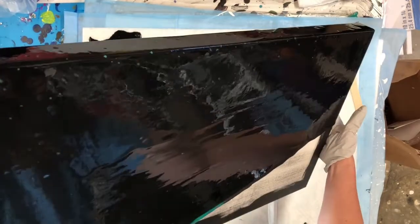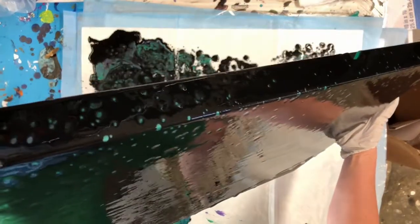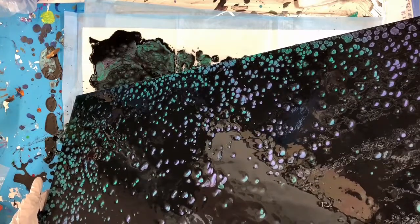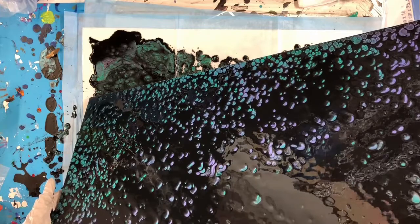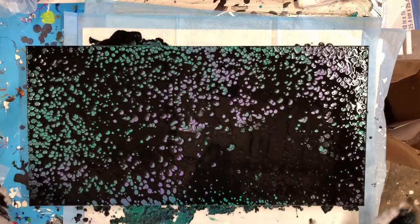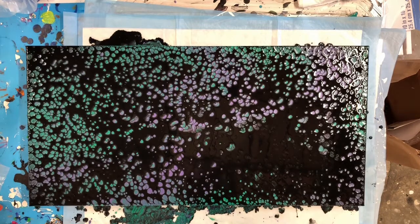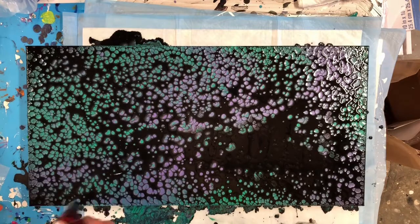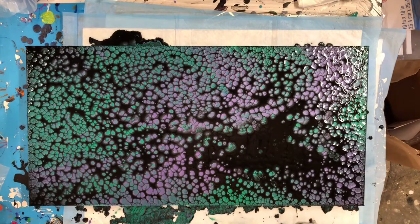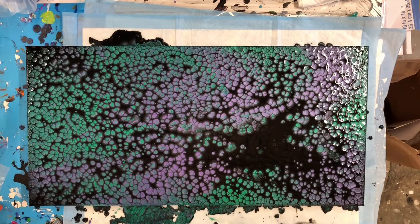I'm throwing my back out trying to keep the mess on the mat! You don't realize how heavy these canvases are until you're trying to tilt the thing. The pearls are coming up already — that's a pretty good sign. I'm going to tilt to the other corner and set it down as quickly as I can, because once those pearls come up you don't want to stretch them anymore or they'll get oddly shaped. Then you can torch it — the heat brings up a lot of those metallics underneath the black pretty quickly. This is a 4x time-lapse of the cells forming.